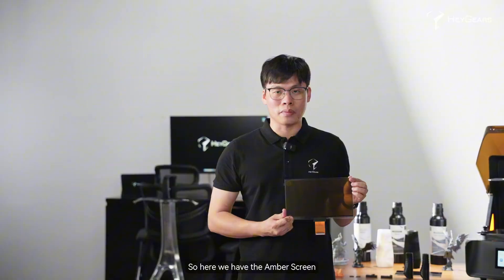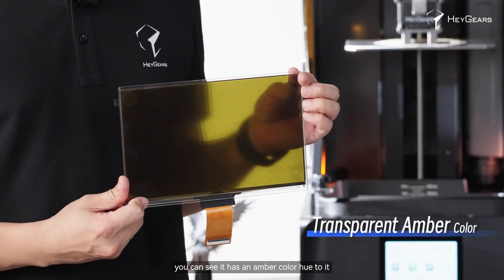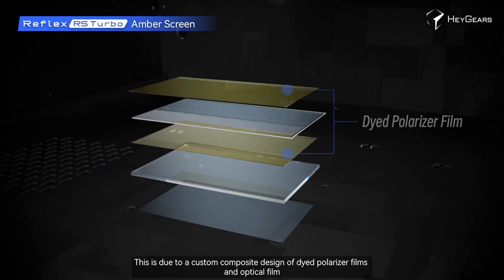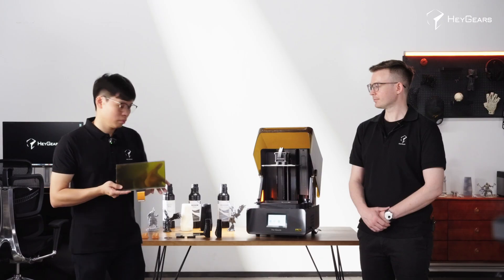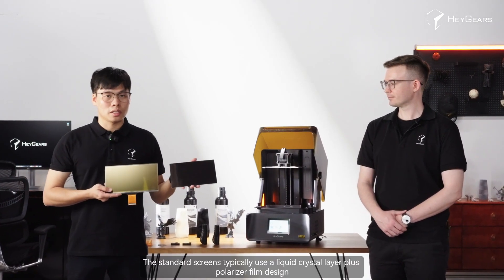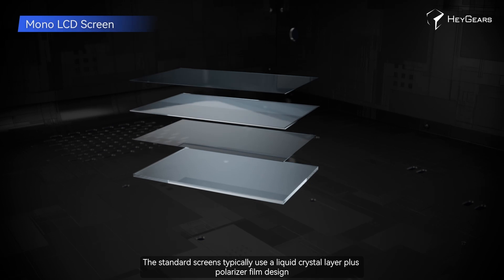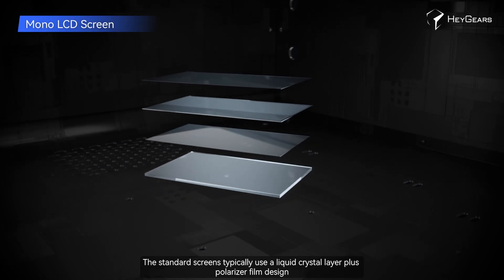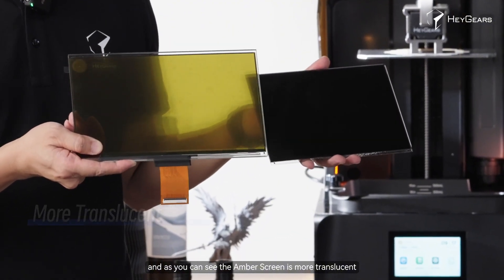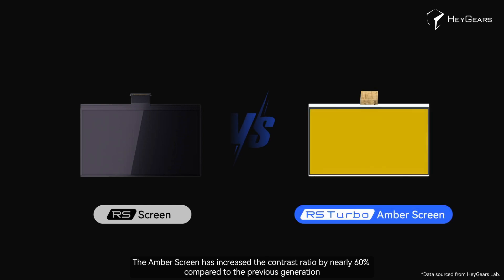We have the amber screen. You can see it has an amber colour hue to it. This is due to a custom composite design of dye polarised films and optical film. The standard screen typically uses a liquid crystal layer plus polarised film design. As you can see, the amber screen is more translucent and has increased the contrast ratio by nearly 60% compared to previous generations.